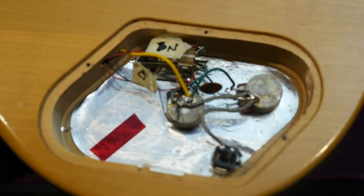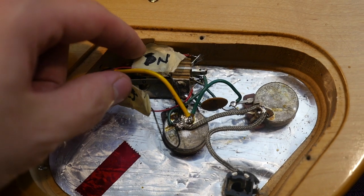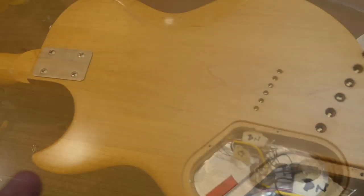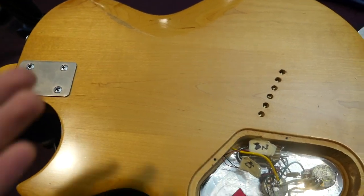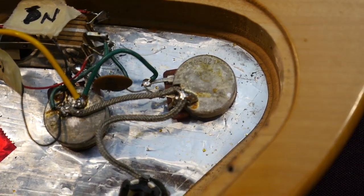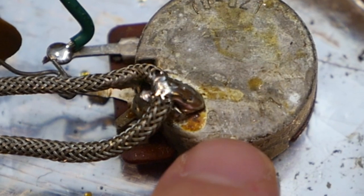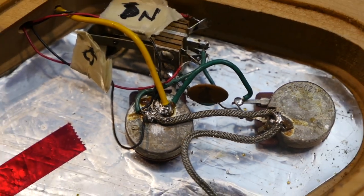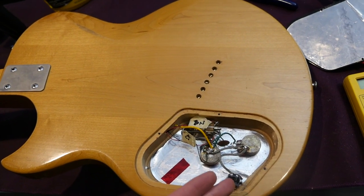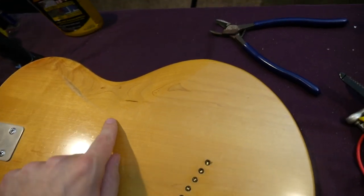Moving on to the backside — this explains a little bit more about those pickups. Having labels on these was likely done after the fact, which tells me those pickups have been in and out. It's possible they're not the original pickups, but they are era-correct. We do have the original pots, and if we zoom in right here, you can see these date to pretty late 1974. Since serial numbers don't necessarily tell you a whole lot in this era, that's the best way to date this guitar. I would call it a late '74, early '75. Here again you can see the three pieces of maple.